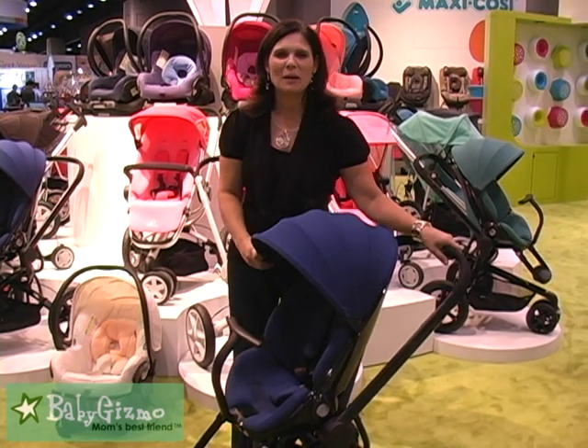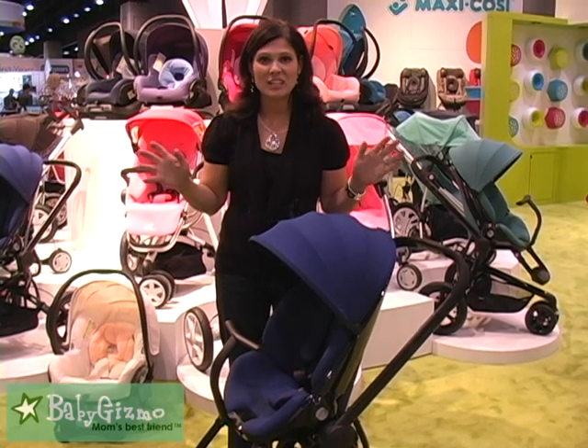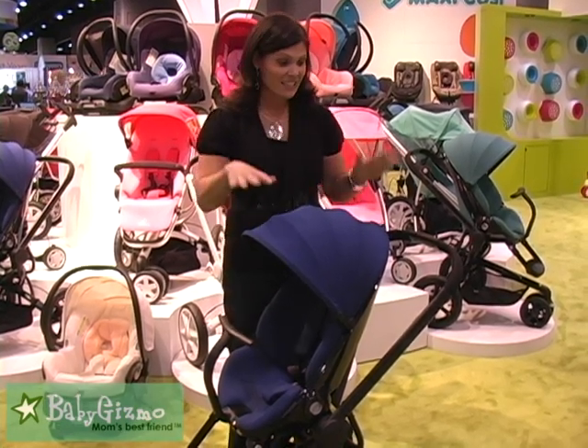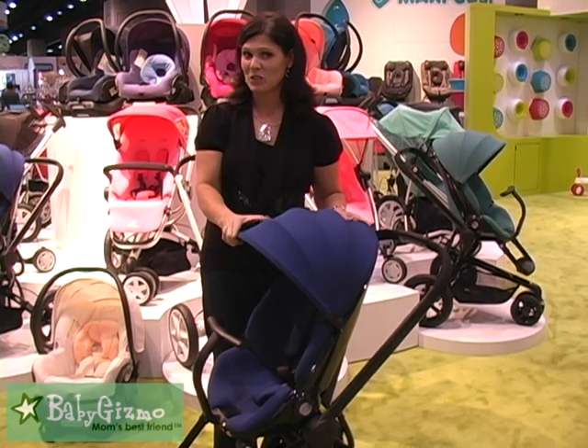Hi everybody, it's Holly Schultz from babygizmo.com and I wanted to give you a sneak peek. We're at the A&E Seek Kids Expo of 2011. This is a sneak peek of the Quinny Mood. It is coming out in February 2012.